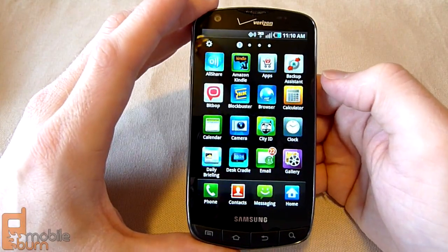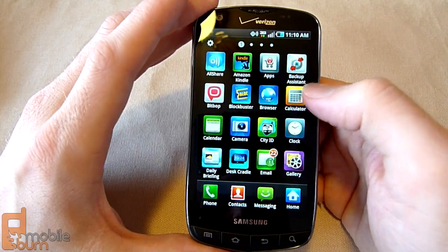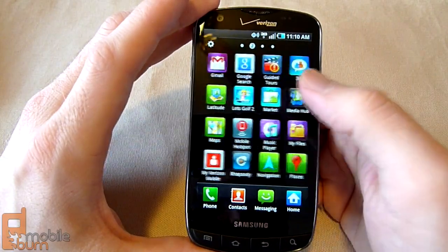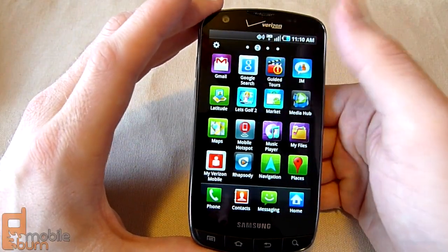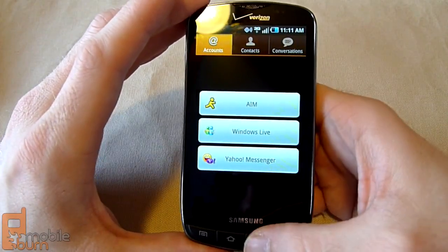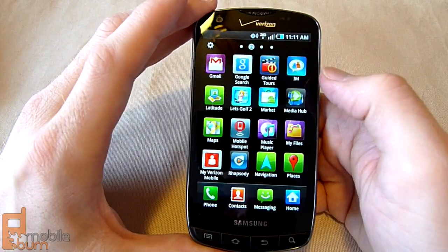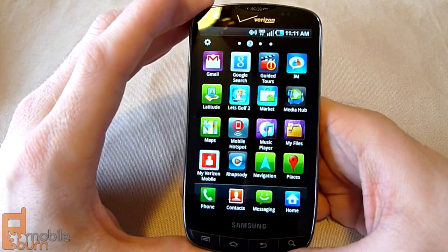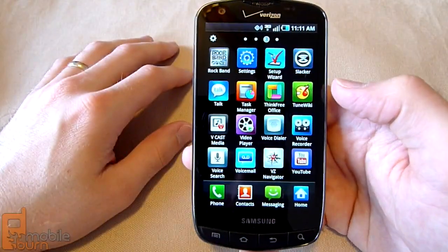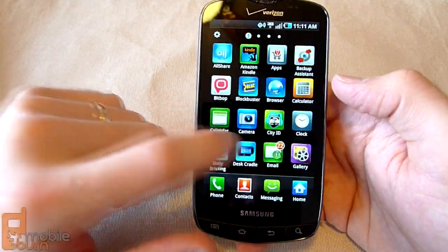There's Verizon Backup Assistant for contact syncing, Bitbop media client, Blockbuster for downloading videos, City ID from Verizon, Samsung's Daily Briefing and Desk Cradle apps, Gmail, Verizon Guided Tours, a pre-loaded instant messenger client for AOL, Windows, and Yahoo, Let's Golf demo game, Samsung Media Hub, mobile hotspot toggle, My Verizon account access, Rap City, Rockman demo game, Slacker, Tune Wiki, Vcast Media from Verizon, and VZ Navigator. So there's a fair amount of applications pre-loaded on the Charge.